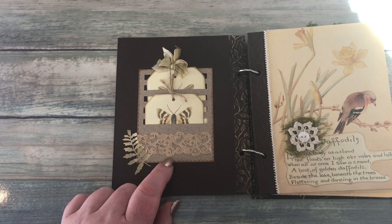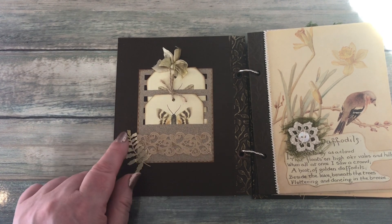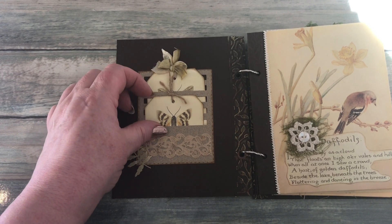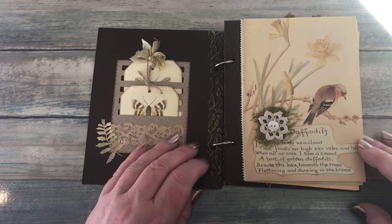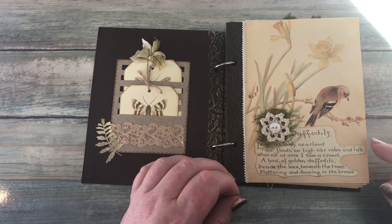...Tim Holtz die cut pockets together with some lace and another die cut, and then I've added a couple of little butterfly tags in there. The postcards were obviously decorated over three days.